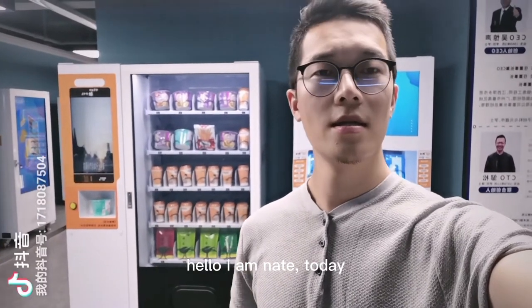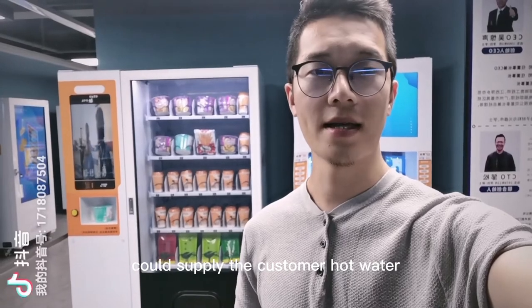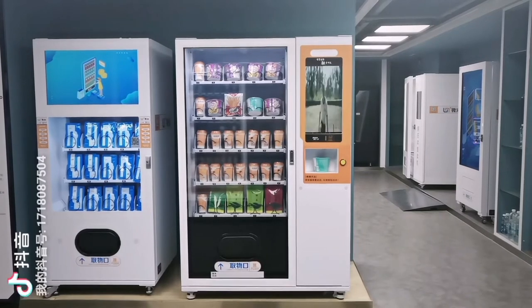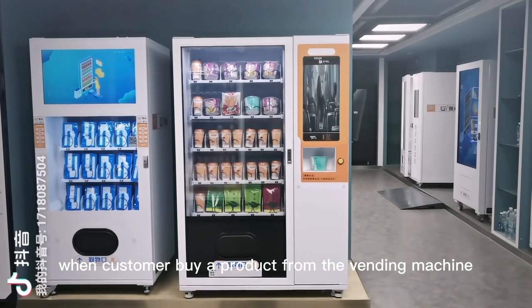Hello, I'm Nate. Today I would like to introduce you a vending machine that could supply the customer hot water. This vending machine is with a hot water module. It will be active when a customer buys a product from the vending machine.